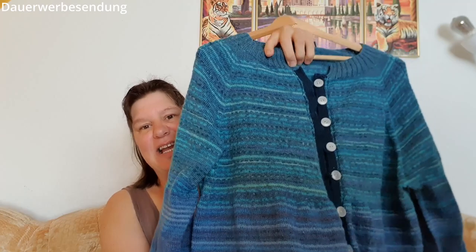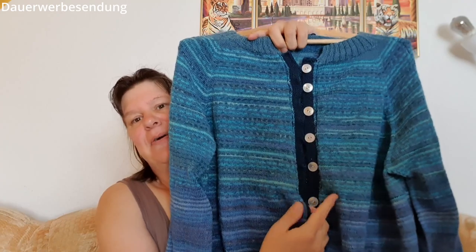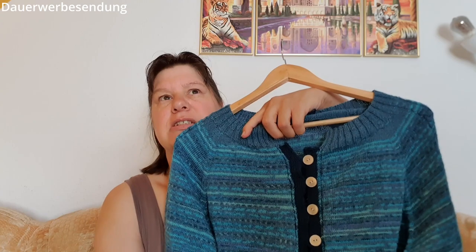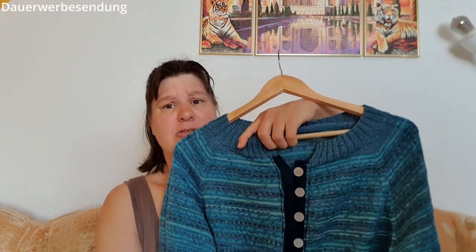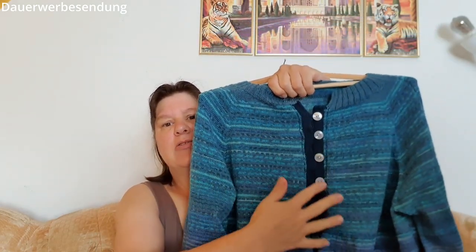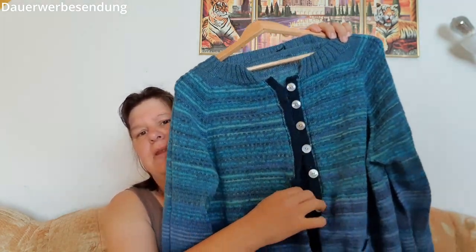Die Jacke habe ich letztes Mal schon gezeigt, dass sie fertig war. Da waren noch andere Knöpfe dran. Ich habe erst gedacht, mit den anderen Knöpfen – das waren welche aus so etwas Korkähnlichem. Dann hatte ich nur fünf Stück und war nachher mit der Lösung nicht zufrieden. Bin dann im Handarbeitsladen, da gibt es so kleine Häkler und dann Schlaufen, wo man das praktisch einhaken kann. Habe erst probiert, das einzunähen, war aber mit der Lösung absolut nicht zufrieden.